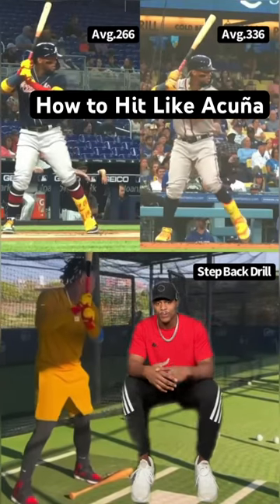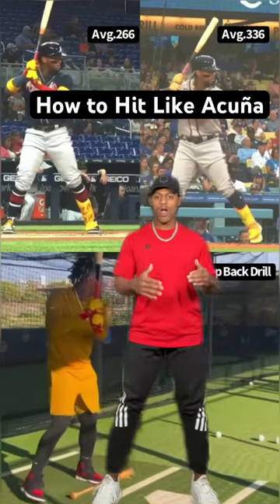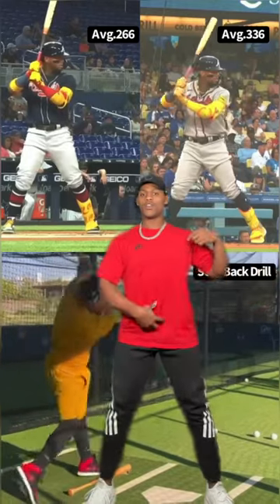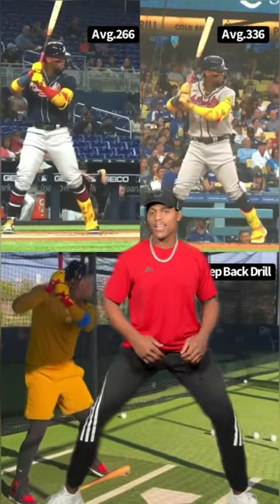Let's talk about how Ronald Acuna became the best hitter on the planet. Looking at the step back drill, he does an incredible job of keeping his torso within the frame of his legs. When you're doing the step back drill properly, you don't step back and let your torso fall over your legs like this, because you're going to get stuck. As soon as that move happens, it's going to produce a pull side ground ball. He keeps his torso within the frame of his legs so his lower body can load properly.